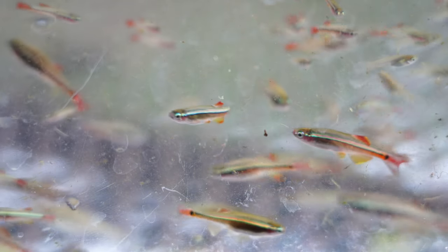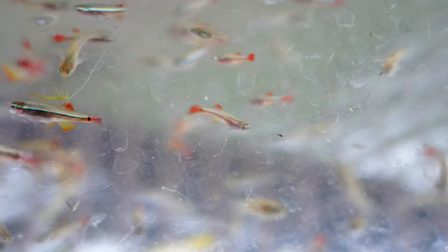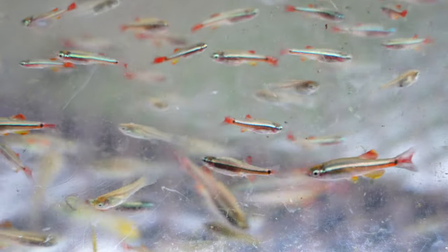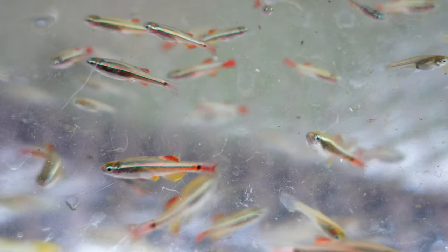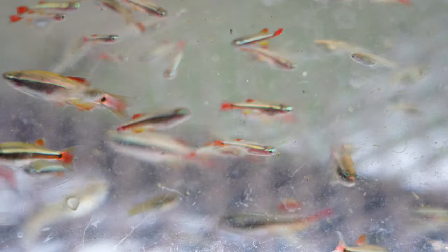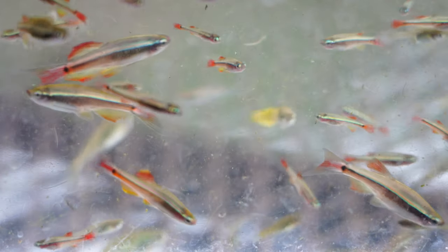Except for two or three baby little guppy mixes, the rest of them are white clouds. They are so pretty shimmering in the sun. White clouds are very common fish — a lot of people keep them — but I think until you keep them yourself, you don't realize how absolutely stunning and beautiful they are. The little babies very closely resemble green neons, as some people have noted, because of that little stripe along their body that's very fluorescent and neon. It's just so pretty.